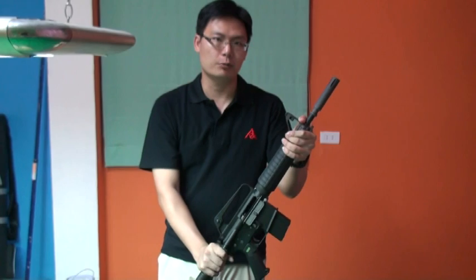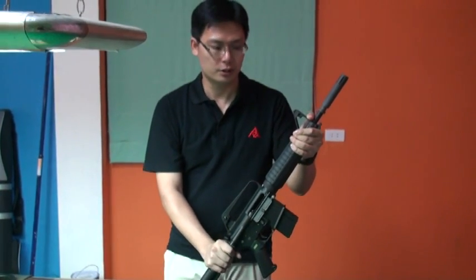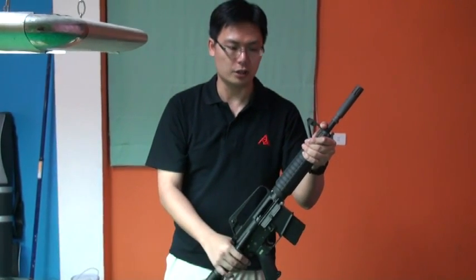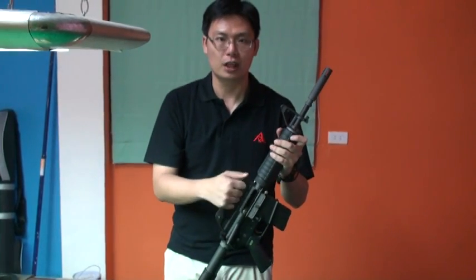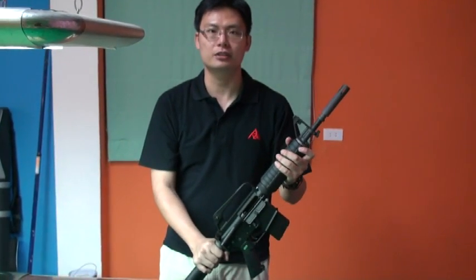Because we want to celebrate our 100th anniversary of our nation, we have a discount activity on the Airsoft Taiwan website. You can use this chance to order this classic GBB, and we hope it will make you satisfied.